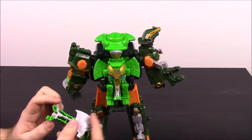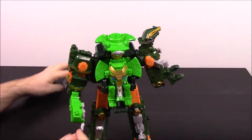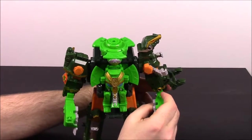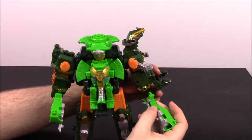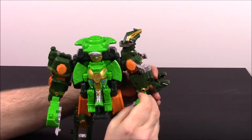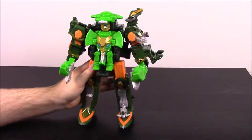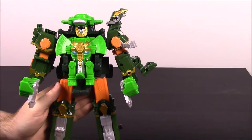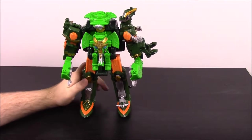Then we'll put the face thing back on. We also have the two weapons which are like axes, which I think are really cool that they're axes. There we go — so there is the completed version. It's hard to see at this down-angled view, but looking at his head and everything, I think it looks a lot cooler.